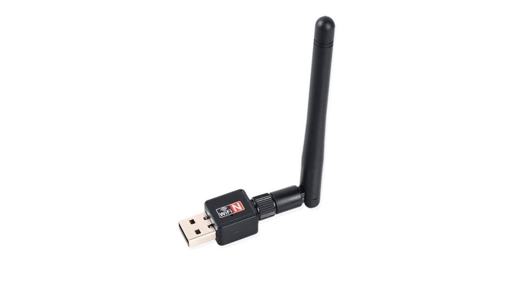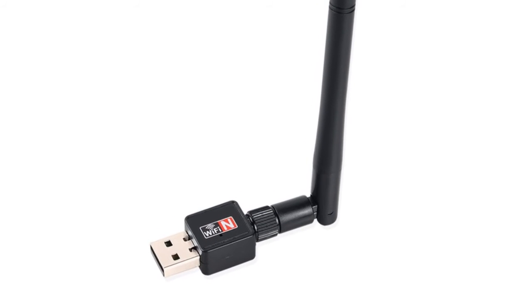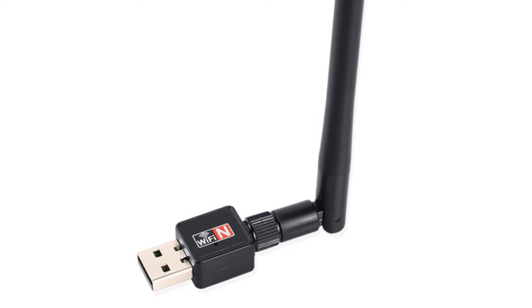Wireless speed up to 150 Mbps, ideal for internet surfing and online gaming.